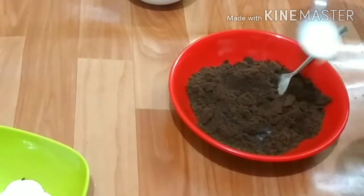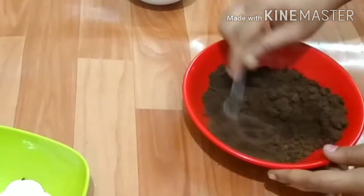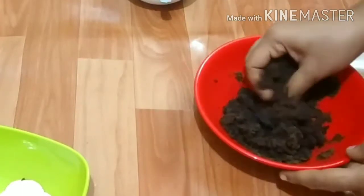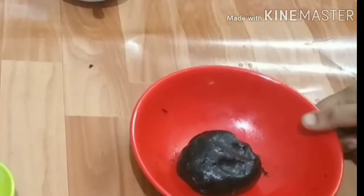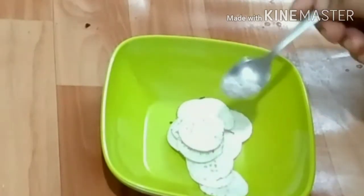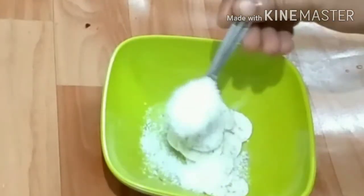Then, we have to pour the bun. I will pour it in a little bit. I am going to mix it with a soft taste. I am going to mix it with cream. I am going to mix it with desiccated coconut.